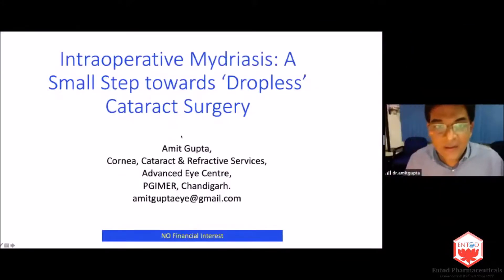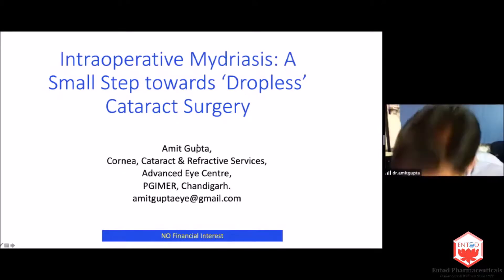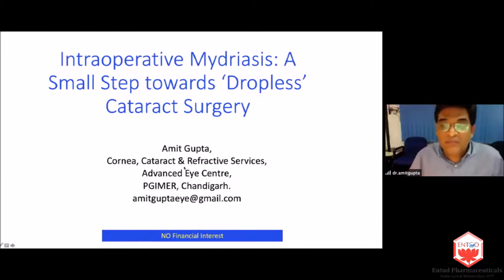Dr. Amit Gupta: Is my screen visible? Yes, it is. I have no financial interest in this presentation. However, this is an exciting, sort of a new concept, but it has certainly been made much more easy for each one of us.